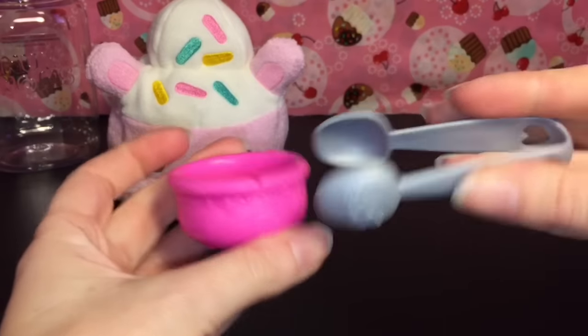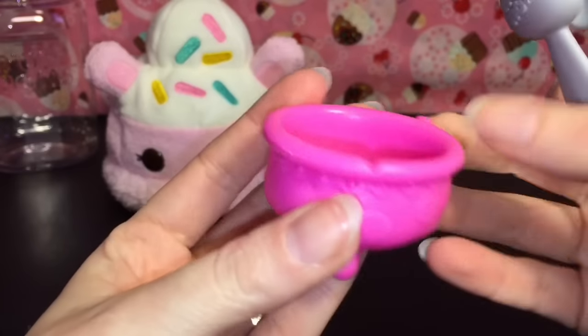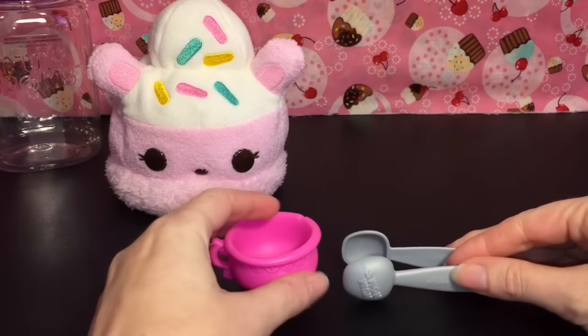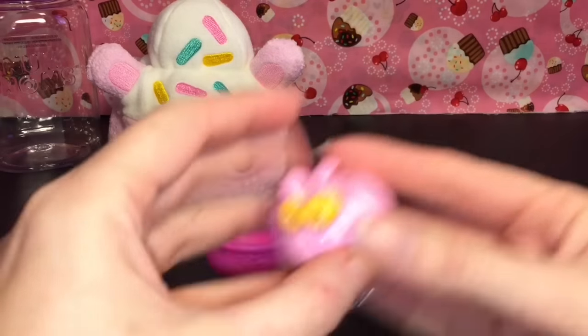I'm just going to cut it here — it's taped as well. It comes with two accessories: little tongs to grab your donuts and a cute little tea cup to dunk your donuts in. As soon as you open the box it smells so good — I love the strong-smelling Num Noms.